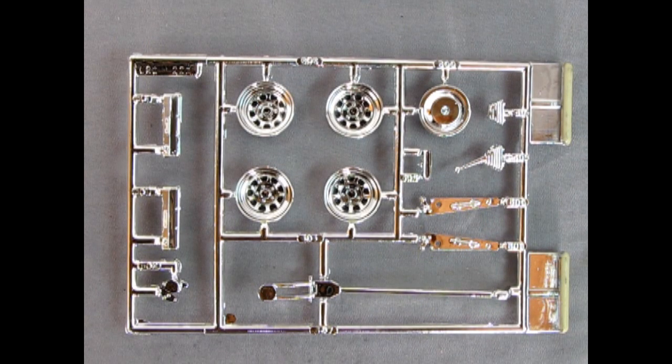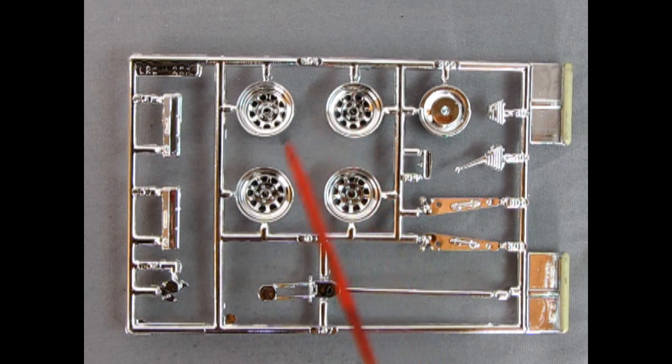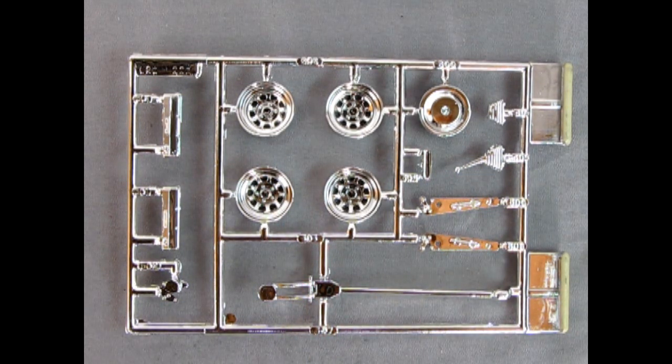Here we have our chrome parts tree. This is also generic amongst the NASCAR kits — they all seem to have these same kind of wheels as well as the jack, air cleaner and valve covers. Most of these are actually stripped of the chrome and painted body color or something like that. On the box it shows these as being painted black. You can easily strip the chrome with Easy Off oven cleaner and get it ready for that black paint job.